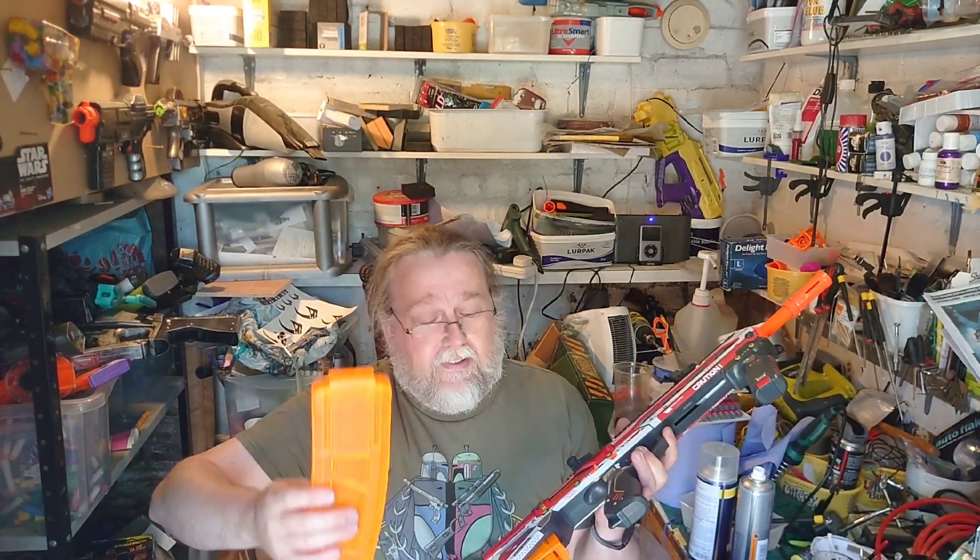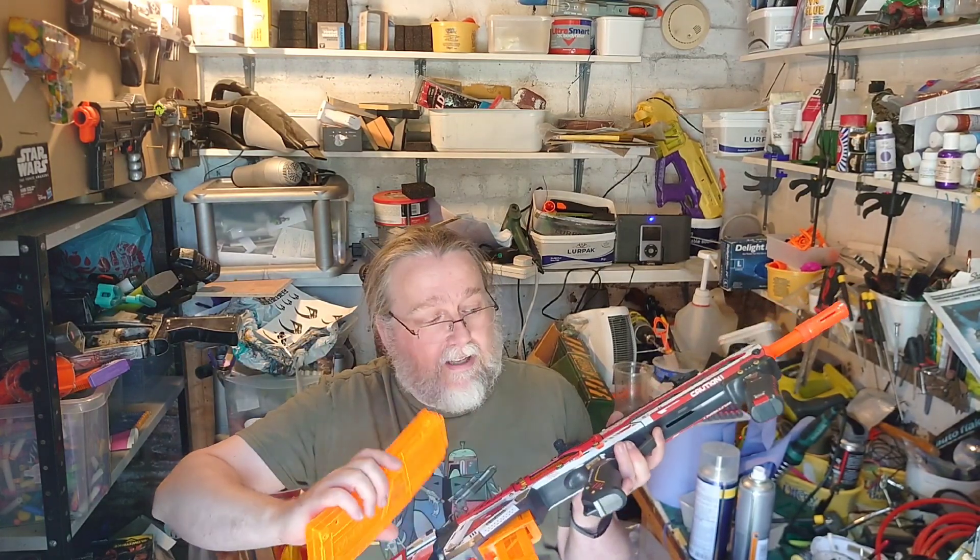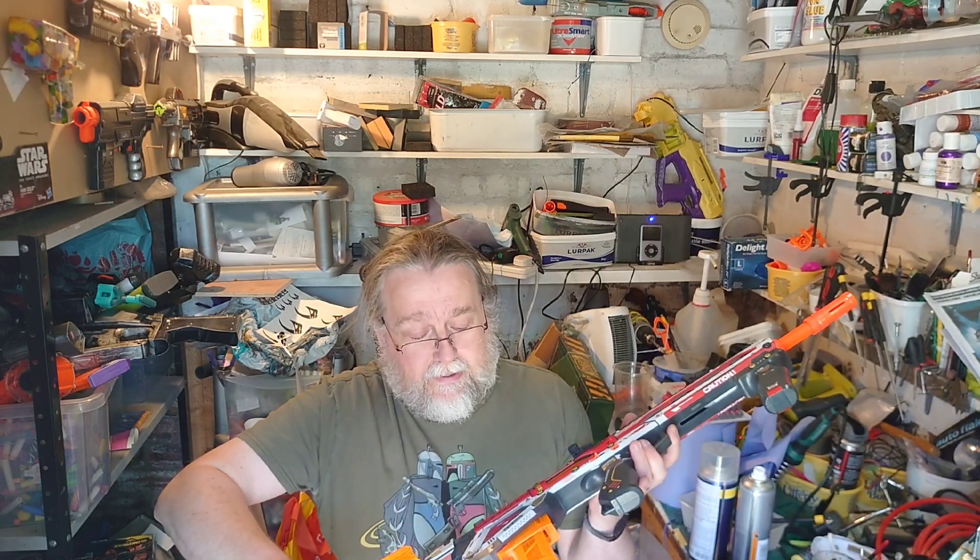I've tested compatibility. It'll take all full dart mags, it'll take Murph ones, different mag adapters, the Dart Zone adapter, the Worker adapter, Talon mags, and Dart Zone mags — full cross compatibility. It's got a couple of cool features which we'll get to.